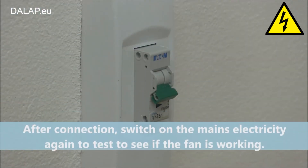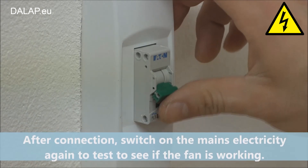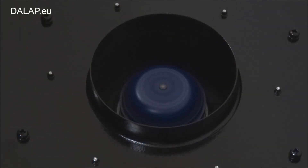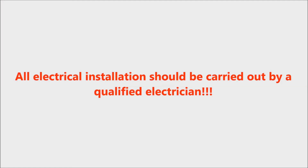After connection, switch on the mains electricity again to test to see if the fan is working. All electrical installation should be carried out by a qualified electrician.